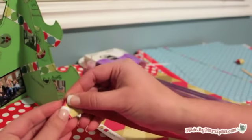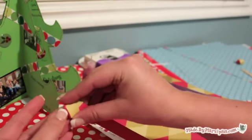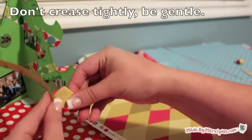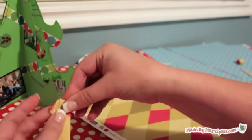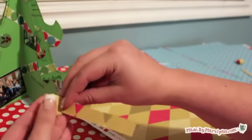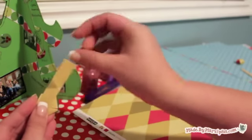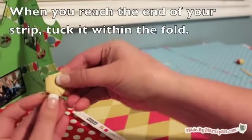You can trim it if you have to, but you shouldn't have much left over. Wrap the pentagon in the remainder of the strip, lining up the strip with the edge of the pentagon as you go. Don't wrap too tightly or add creases, because then your star won't puff out. Continue wrapping until you have a tiny bit of strip left, then tuck the remainder of the strip into the fold.